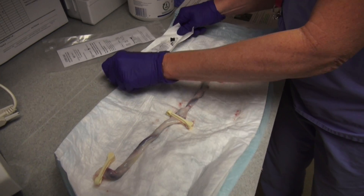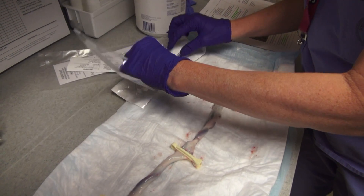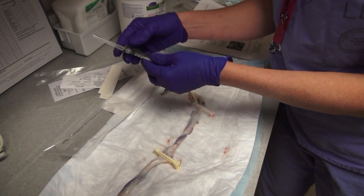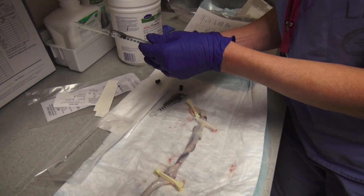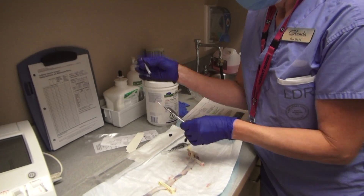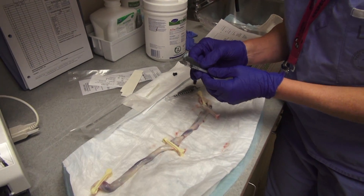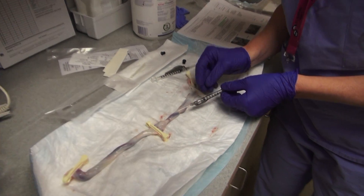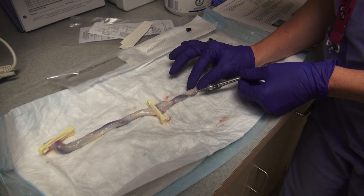I'm going to open up my gas kit. There are two syringes — one for the vein and one for an artery. Before I begin, I'm just going to make sure I have no air, so expel any air that's in the syringe and take off the cap. You want to go with the bevel down so that you might not puncture the posterior wall as you go in.